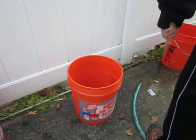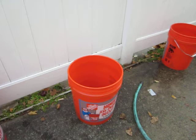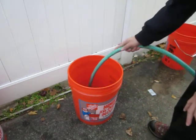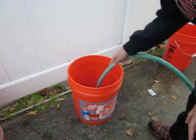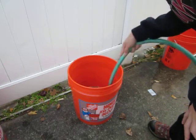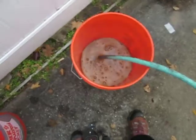Let me start on this next bucket and show you what it looks like. I'll turn this on. Take it all the way to the bottom, make that sand all wet. This is what it looks like at first — all gross and brown. Then you just gotta let it run through.